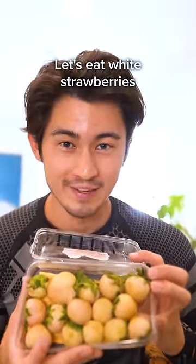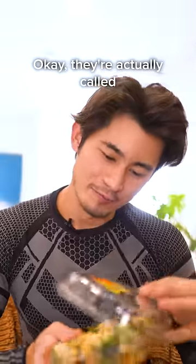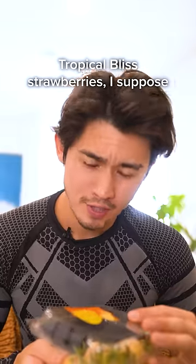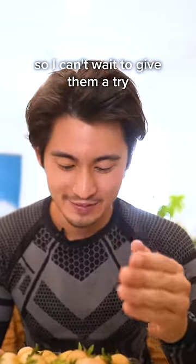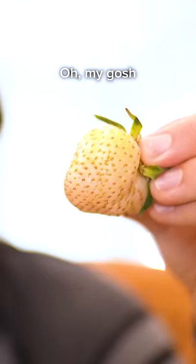Let's eat white strawberries. They're actually called tropical bliss strawberries, I suppose, but I've always wanted to eat these, so I can't wait to give them a try. Look at these things, y'all. Oh my gosh, so pretty.